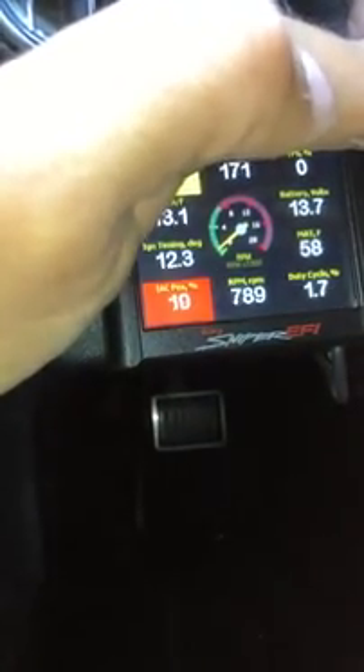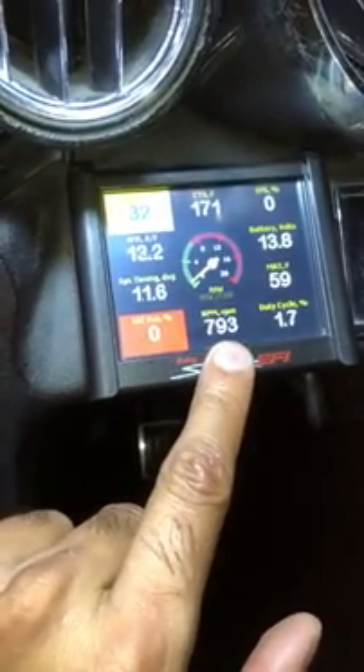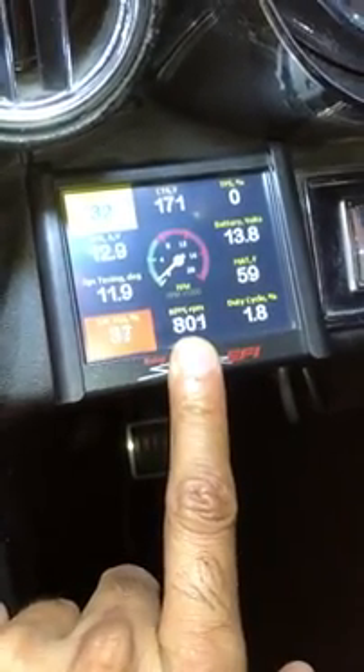This is the IAC unplugged. It's showing a percentage because the computer's trying to control the IAC right now to steady the idle. But realistically, this is as smooth as this Holley gets — that bouncing right there. For me anyway, on this 7-liter motor.